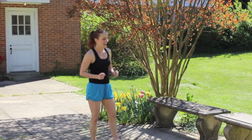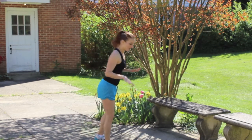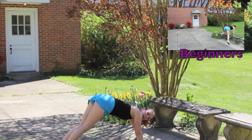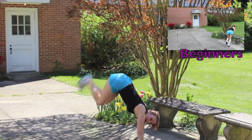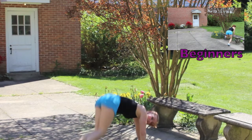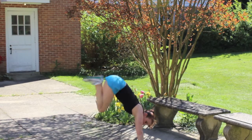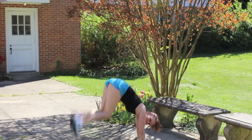Donkey kicks are next. This is the last exercise in the round. So let's do this. Hands on the ground, feet to one side, kick your legs up and over. Let's go. One, two, three, four, five, six, seven, eight, nine, ten. Come on. Eleven.